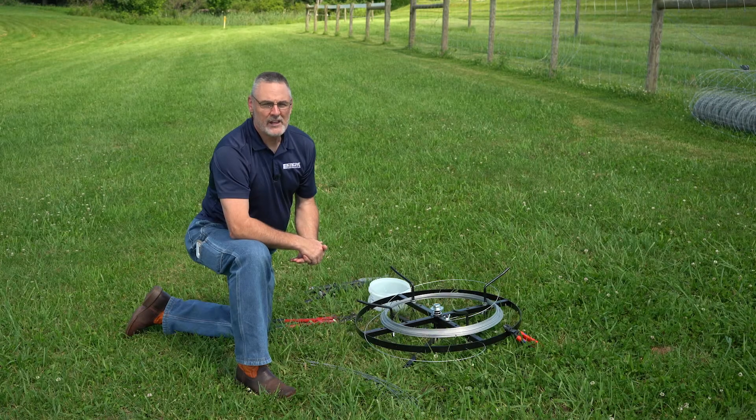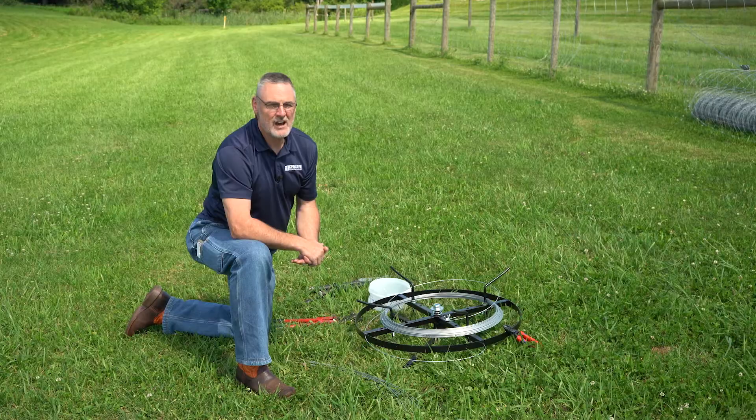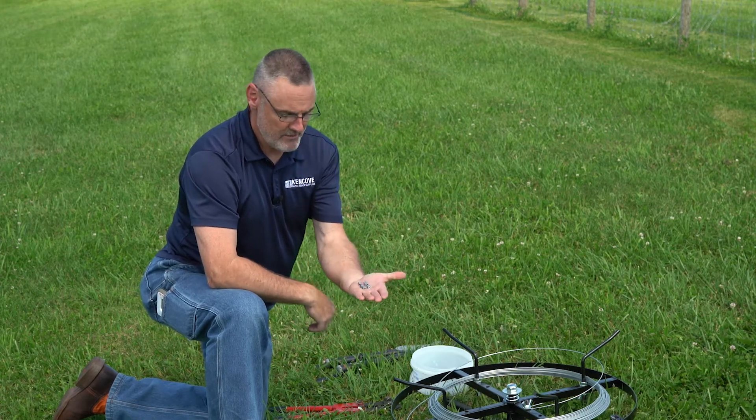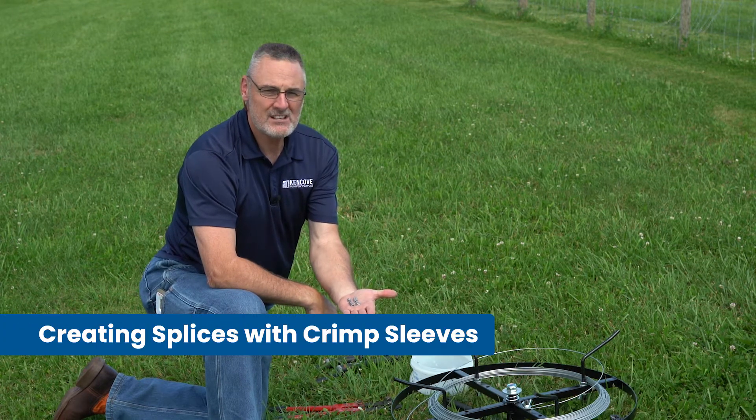Hello from Kenco Farm Fence. In today's video we want to show you some variations of how to connect your wire — splicing or bringing two ends together and making a joint. We're going to start out the video with probably the most common method, and that is using crimping sleeves.